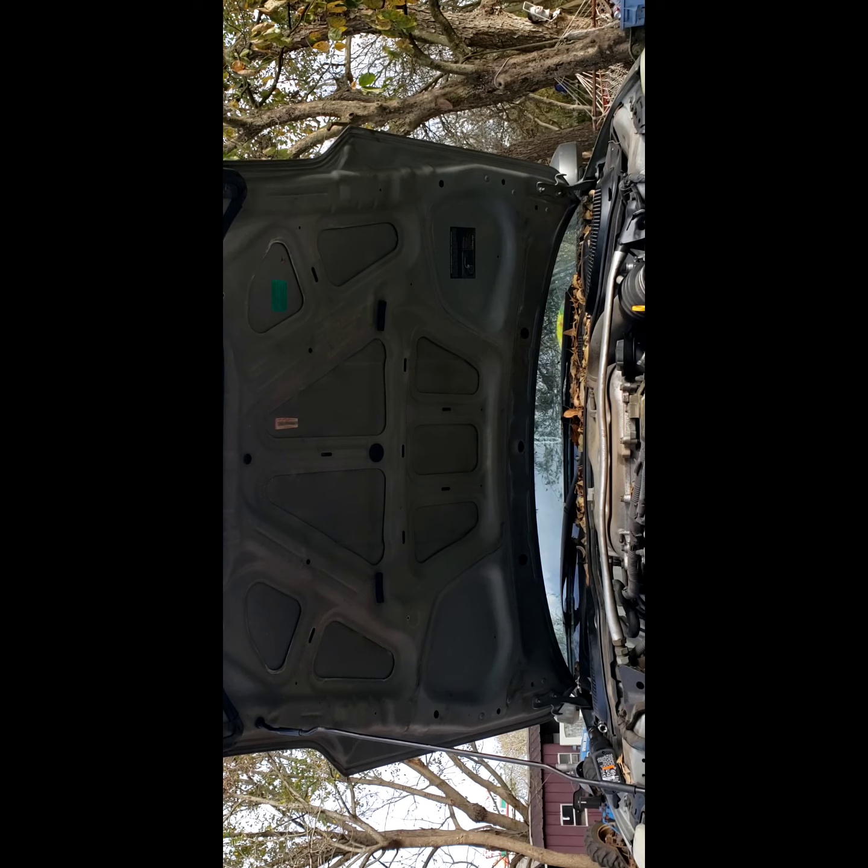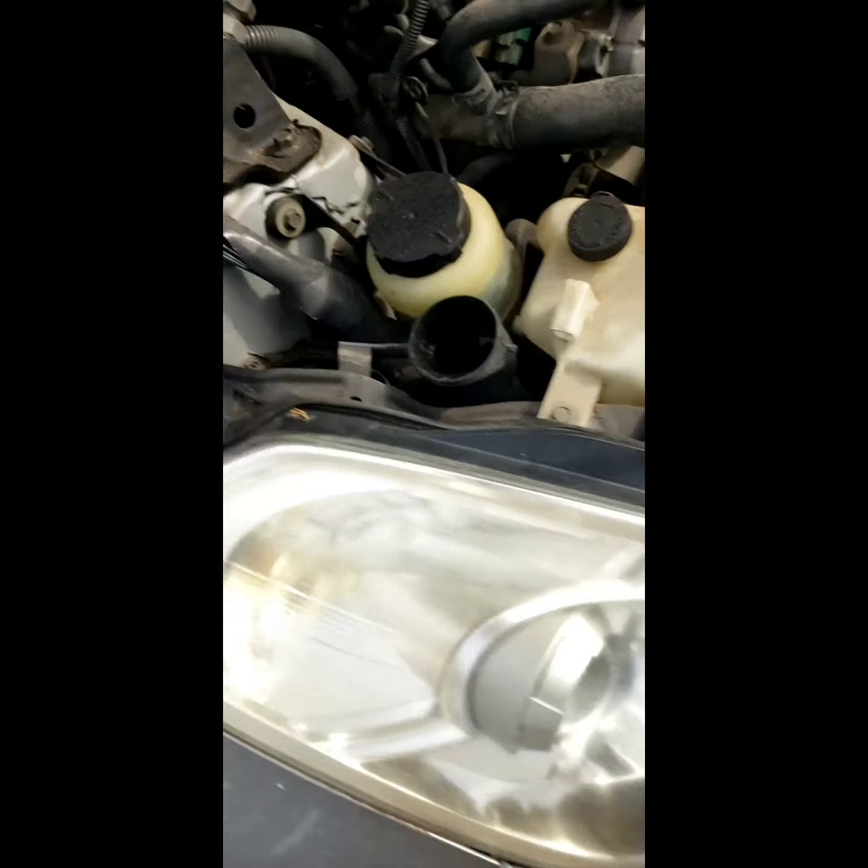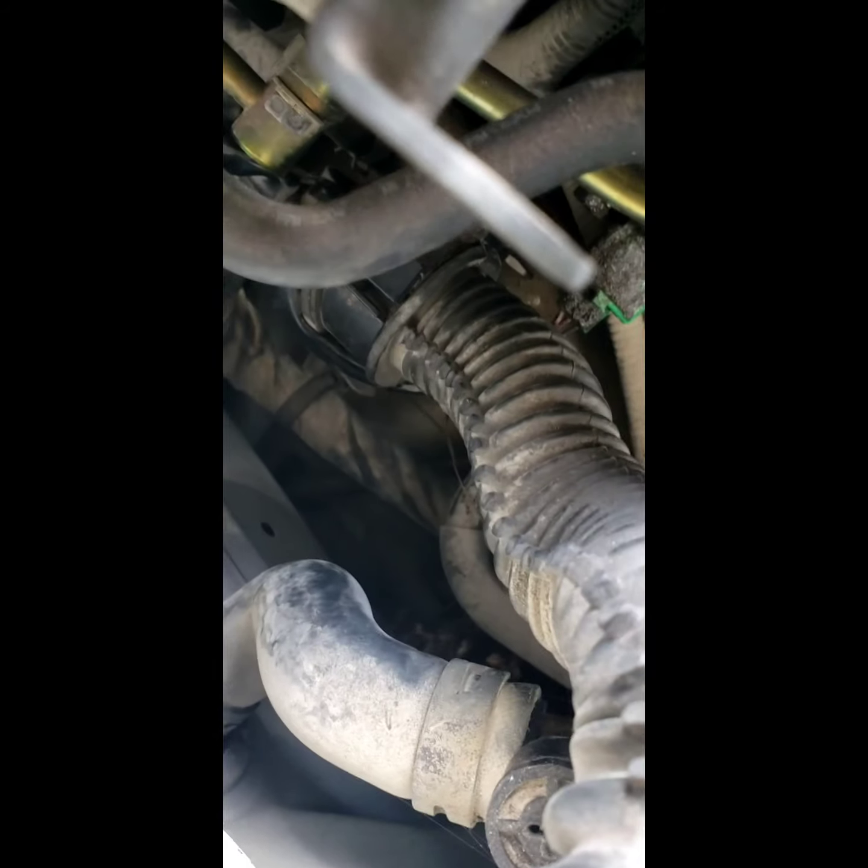I was just driving this thing going home late at night and all of a sudden it started misfiring. Wasn't dogging on it or anything, but I do be friendly with it on calls for it and stuff.